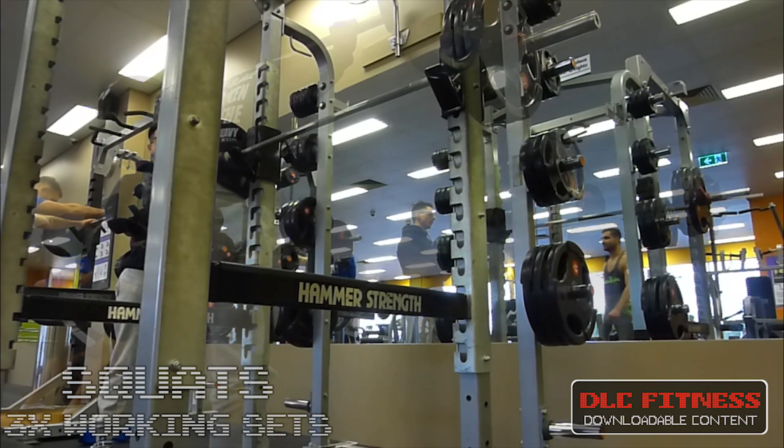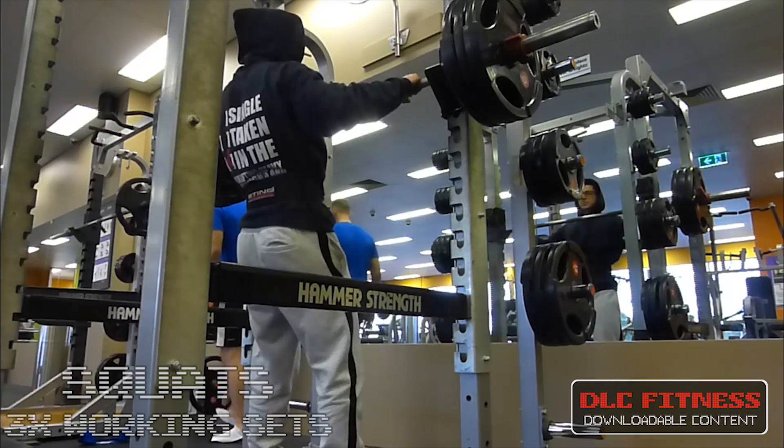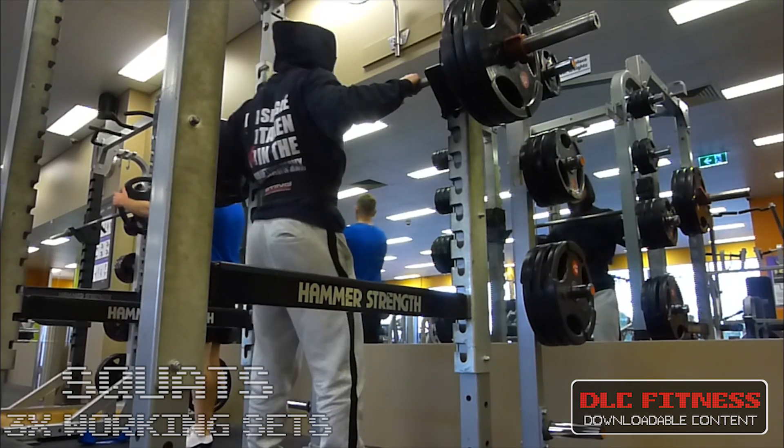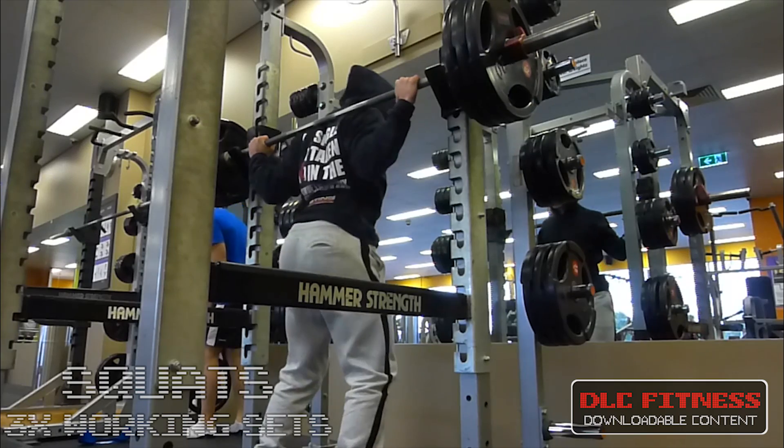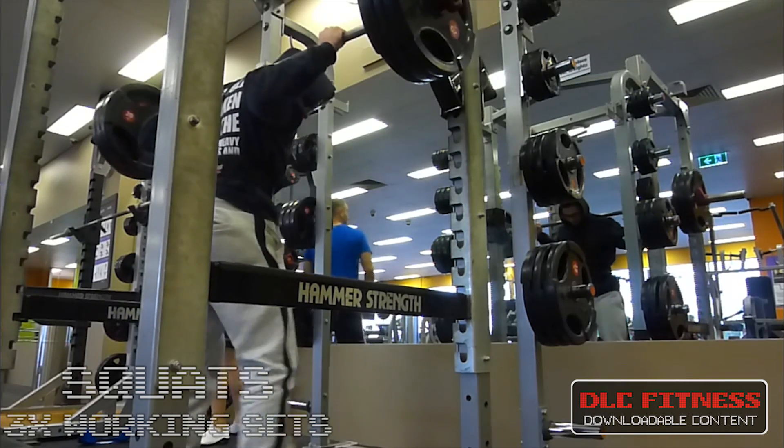This is my top set at 140 kilos. I'm loading up the bar now — I'll let you watch this as a raw clip. You'll see I get two quality reps: the first one is a lot cleaner but I do push myself for that second one.